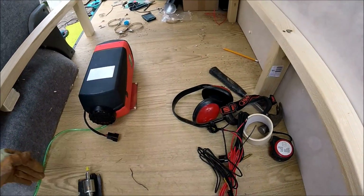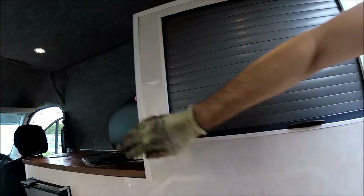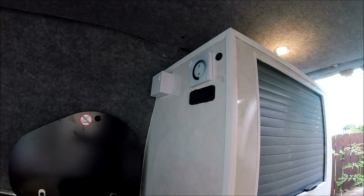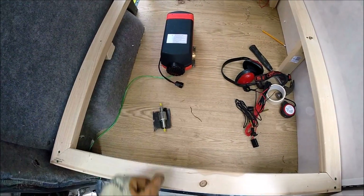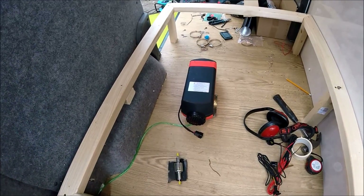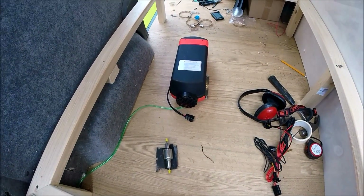We'll run some wiring around and put the controller with all the other electrics on the side of the kitchen unit. That's the first main issue all sorted - cutting the hole in the floor. Now that's done, let's get the wiring all sorted and soon enough we should be able to get this heater fired up.